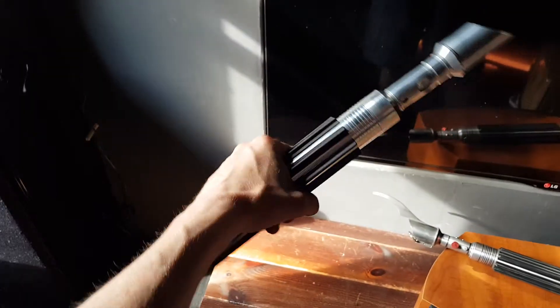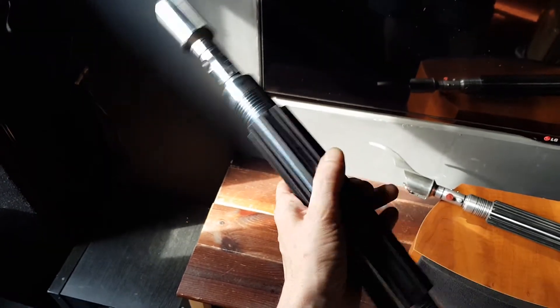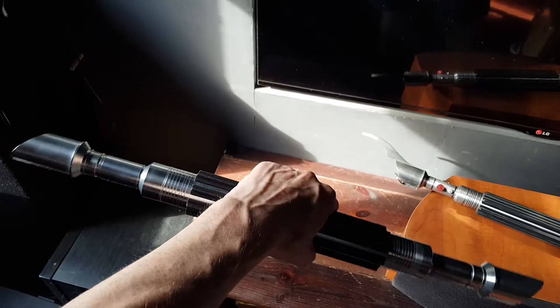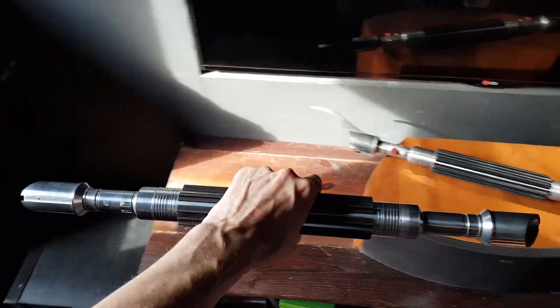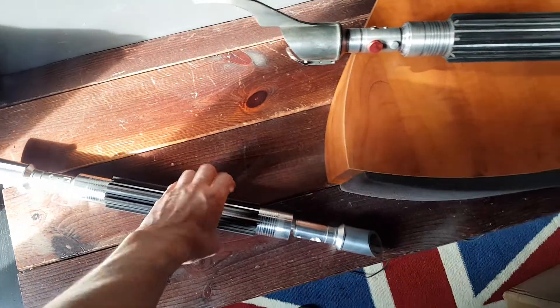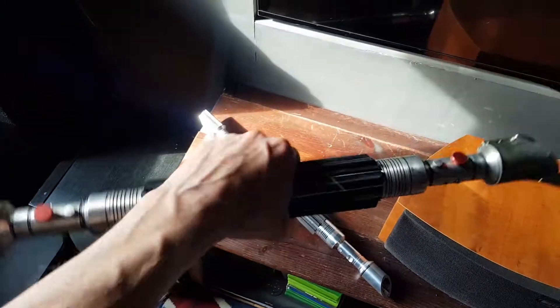Hey guys, just a quick update. I've test fitted the grips for the Savage Beast and compared them to my prototype with the rubber grips, which are a lot taller.